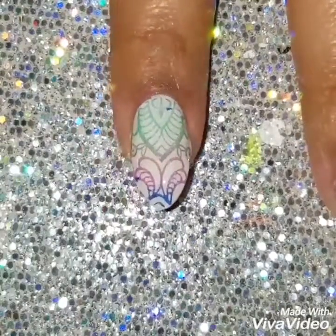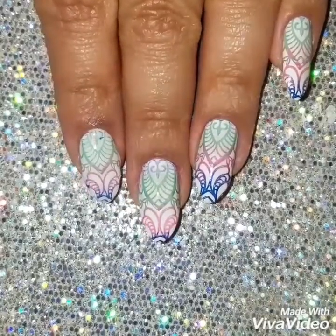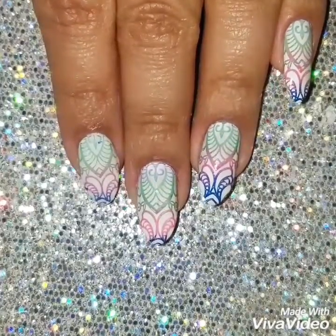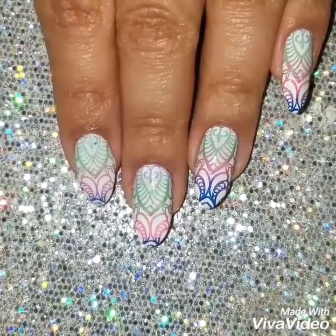I hope this nail design came out really easy for you. If you have any questions or comments, please leave them in the comment section. Thanks so much for watching — if you like this video, please give it a thumbs up and subscribe to the channel. Check out my Instagram to see more of my nail art. Thanks so much, bye guys!